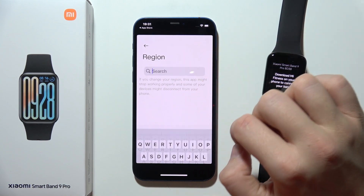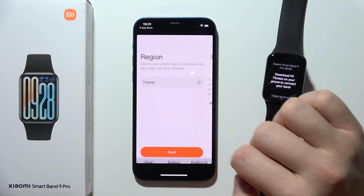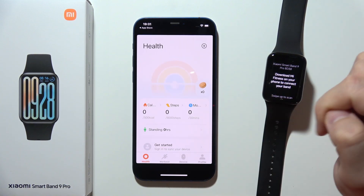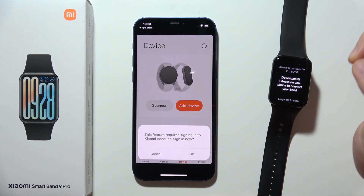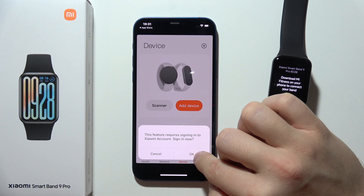Now we have to select Region and click Next. When you are on the main screen, go into Device, click Add Device, and you will have to click Sign In.